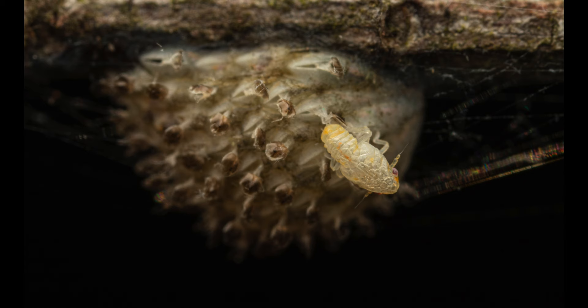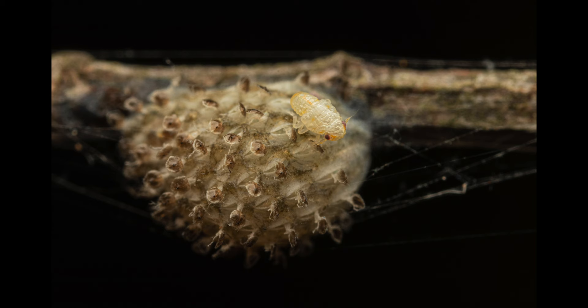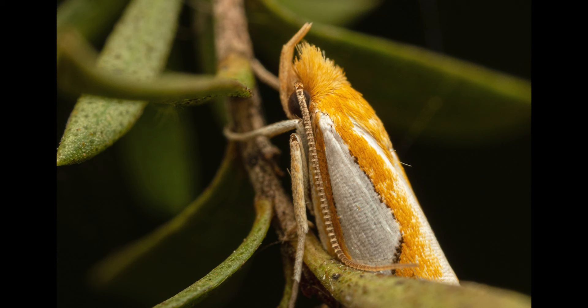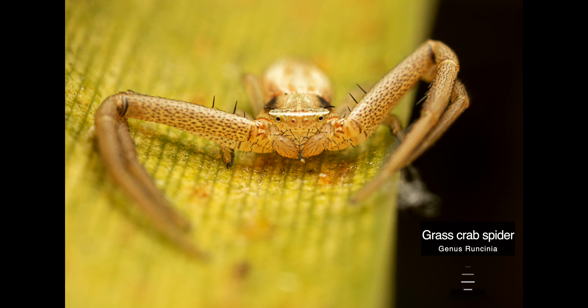The first species is a plant hopper nymph — extremely small, I'd say not much larger than a millimeter. It was resting on this oval-shaped cluster of eggs. They go through several molt cycles before they reach adulthood. This next subject is a moth species — I really love the beautiful white and gold coloration of the scales and bristle-like hairs on its body.